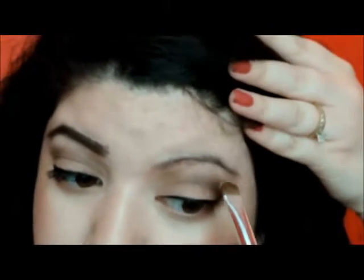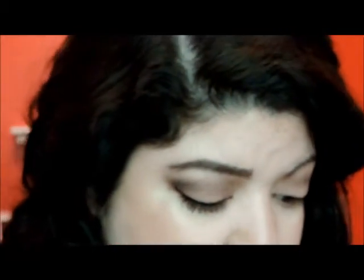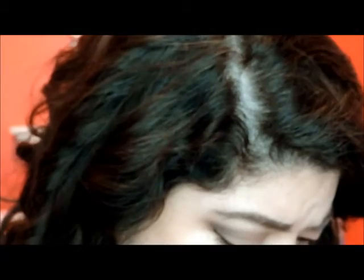Now I'm going to use Kinky and apply it under the brow bone. Then I'm going to pick up Dusty and also apply that under the brow bone. Then I'm going to pick up Strange and apply it in the inner corner and blend it out a little bit.